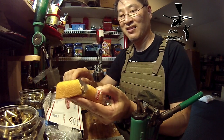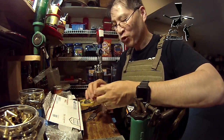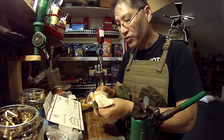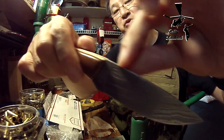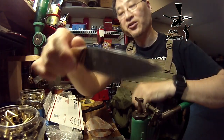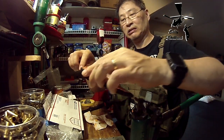Beautiful, yeah buddy. Clean that right up. Beautiful. Mmm, so good buddy. Wow — you can even feel it, you can feel the Damascus. You hear that? Smooth Damascus. That's real Damascus there baby. Man, this thing is beautiful. I love it.